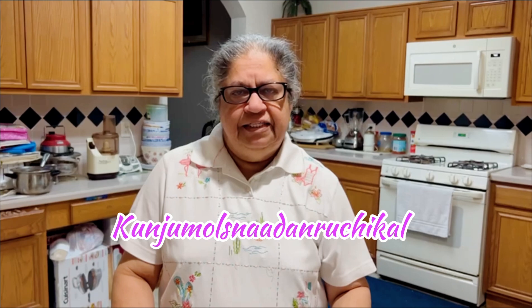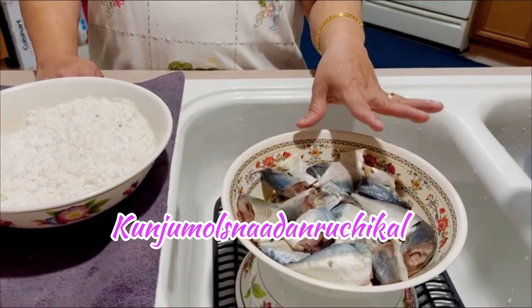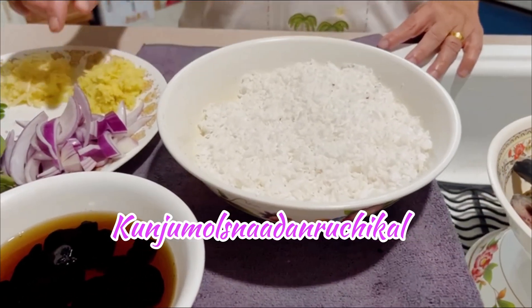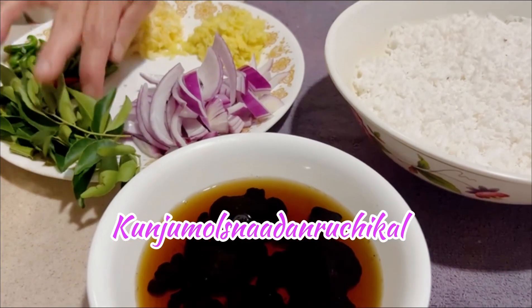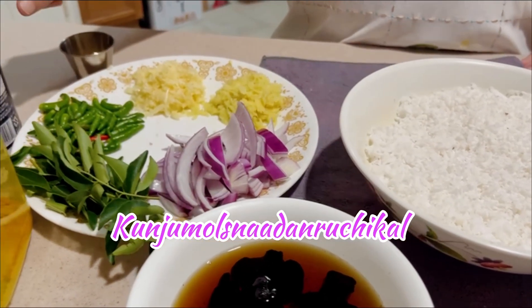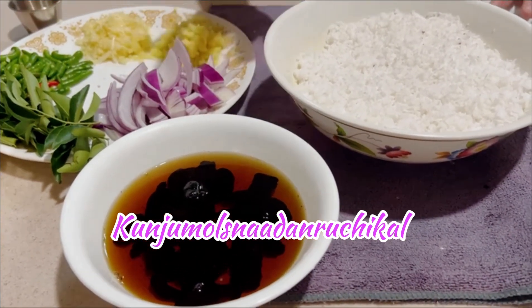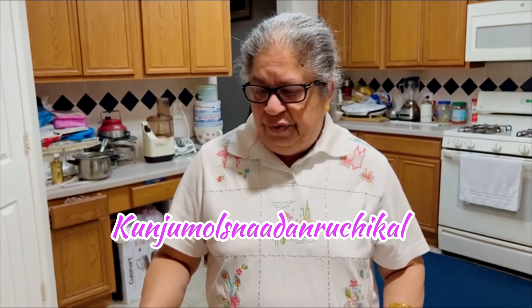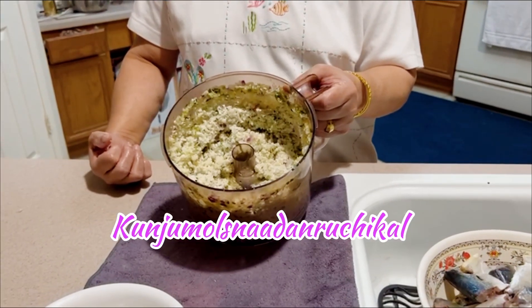I am going to show you how to make it. If you do it, you will use the food processor, adding ingredients to the food processor.